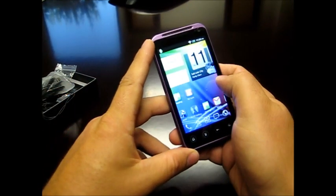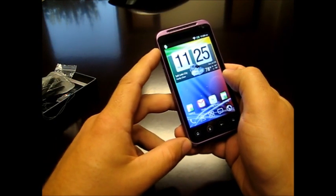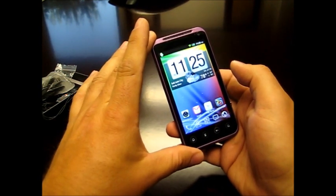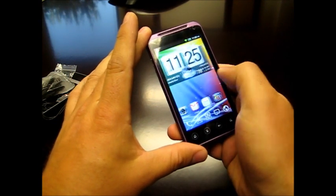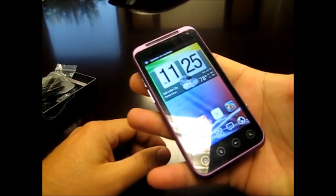The operating system on this particular one is Android 2.3.6, but the current newer ones that FastCarTech is putting out come with Ice Cream Sandwich 4.0. It does have a four-inch capacitive multi-touchscreen — it says 480 by 800 resolution — but it is extremely bright and very responsive, as you can see.